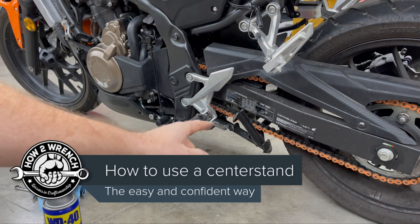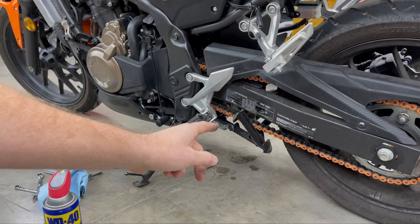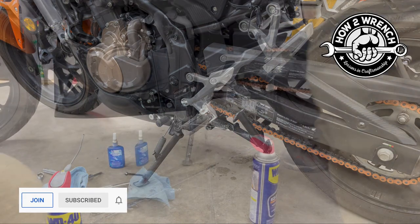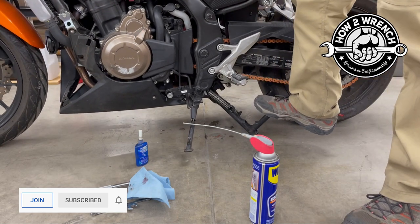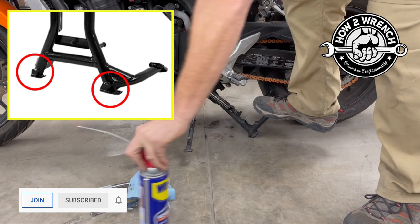A lot of people really struggle with this, so let me go ahead and model how it's best to get a bike up on its center stand. What you want to do when you push down on this is you want to basically have the bike where it's completely on both feet, depending on if you're perfectly on level ground.